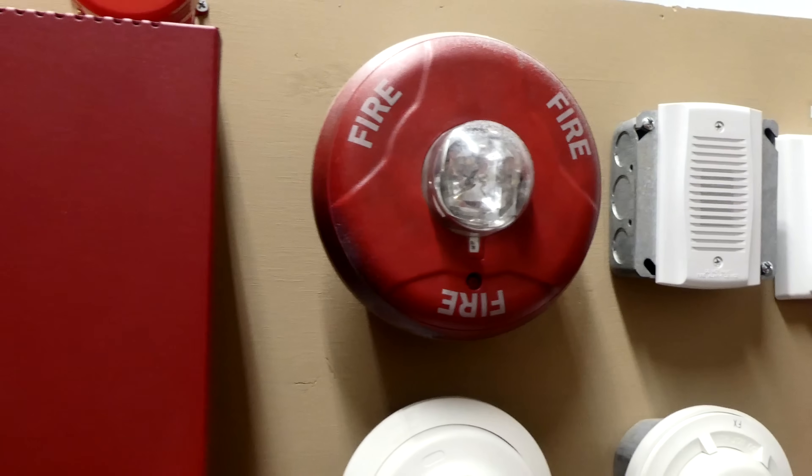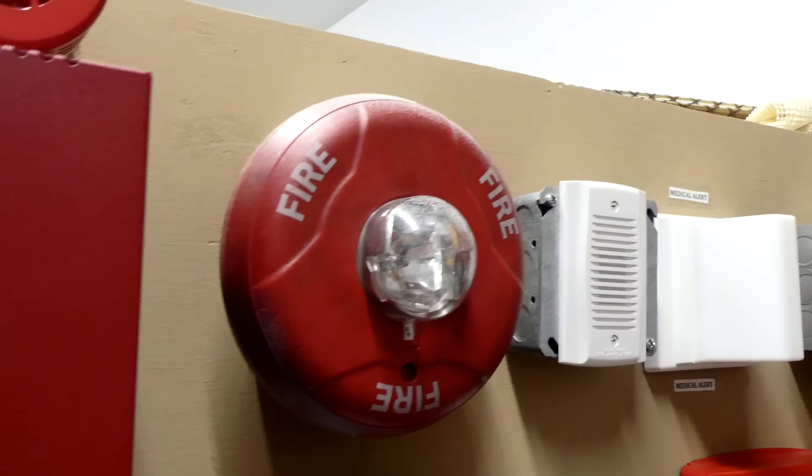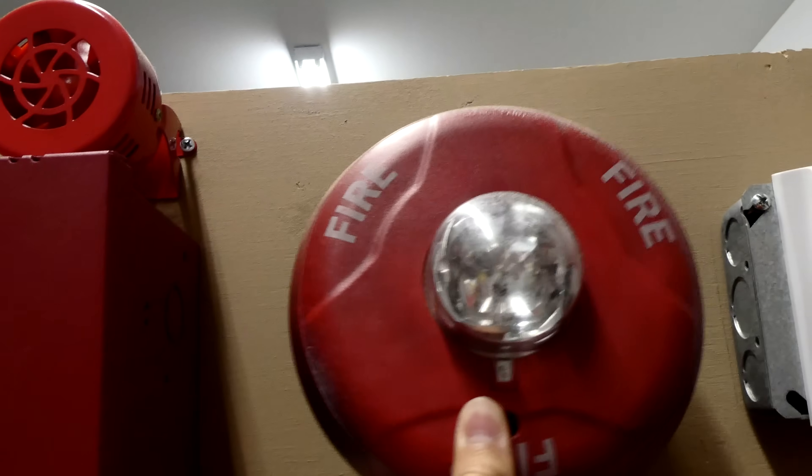This right here is a System Sensor SCR Ceiling Mount remote strobe. Notice how you can see the word fire from all 360 degrees, and how the strobe can flash in every direction? This alarm is meant to be mounted on the ceiling, which is pretty cool.